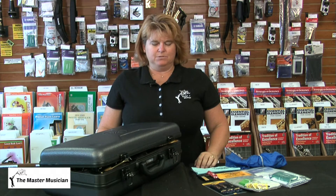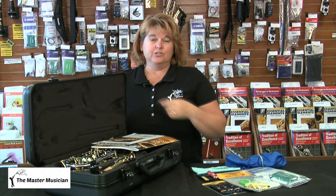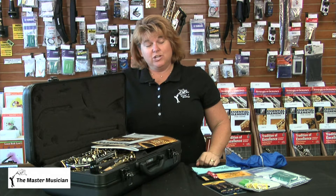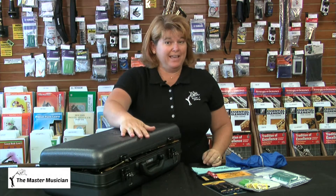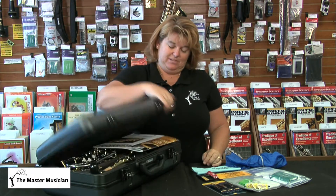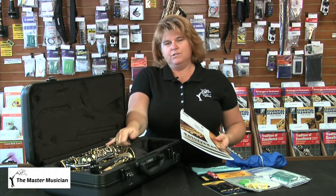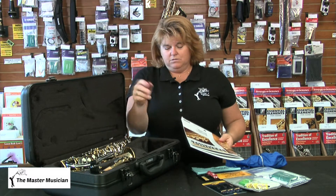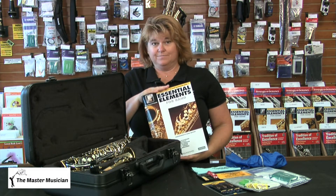You may notice that my case isn't shut. Here's the reason: little Johnny left his band book in the case. If he does that, first of all you can't close the case, and second you're squishing the keys and hurting all the rods and tiny parts. The only thing you should have in your case is your instrument and the accessories — no books in your case.